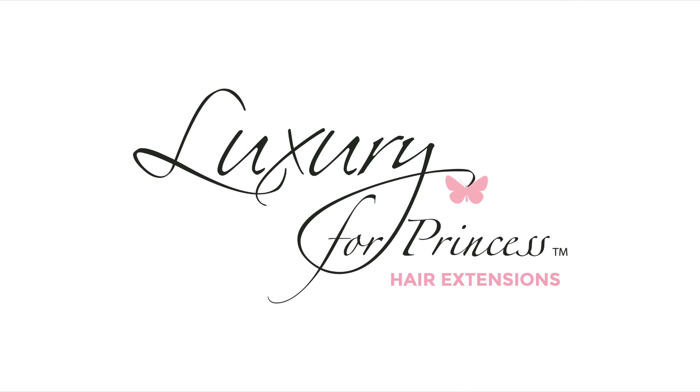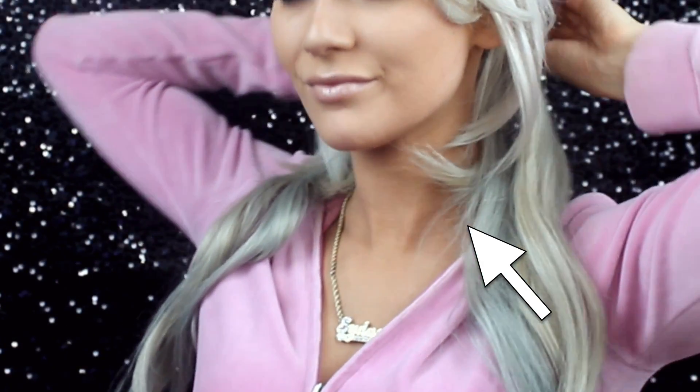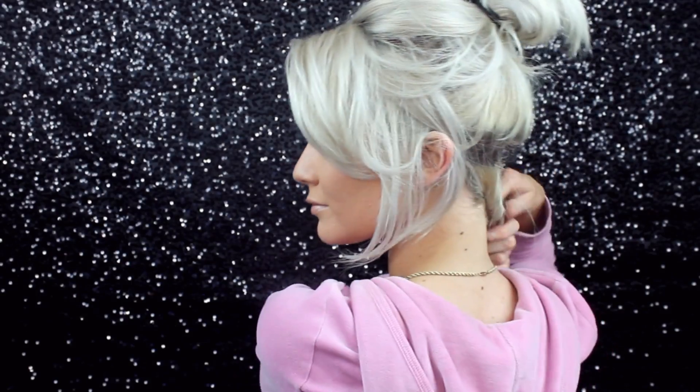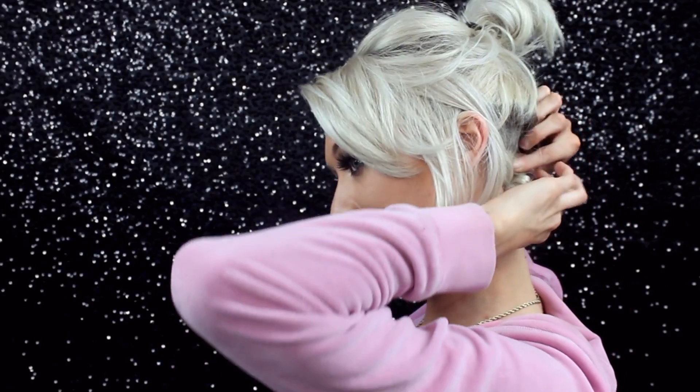Hello everyone, welcome back. I am going to share with you today my blending hacks for having short hair and clipping in long hair extensions. There are just some tips and tricks I want to share with you guys — as you can see, that's the before and after.